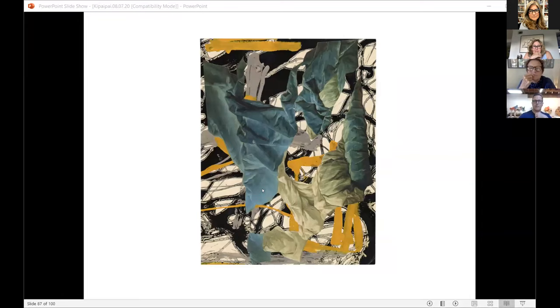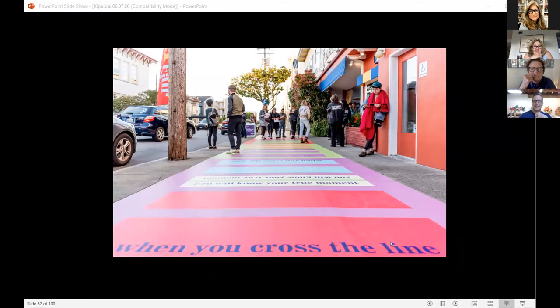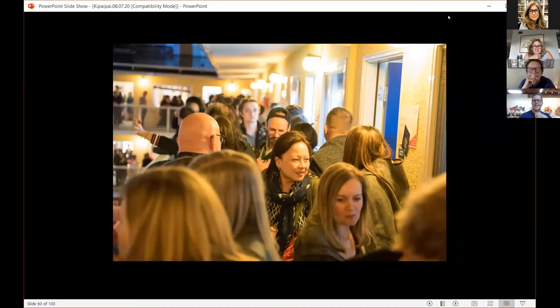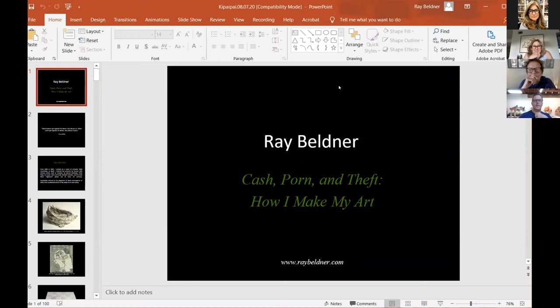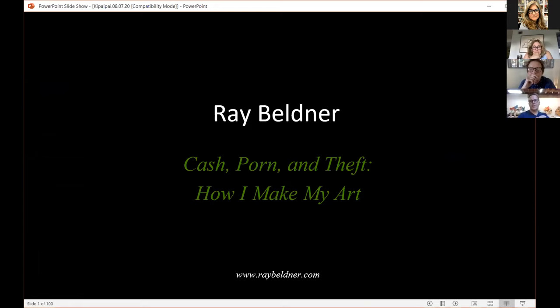I'm going to try to scroll back to the beginning. This is from an old PowerPoint that I used to use called Cash, Porn, and Theft: How I Make My Art. It'll kind of be self-explanatory, but I just wanted to give you guys a five-minute or less update on what I've done in the last 20 years of my life as a working artist.